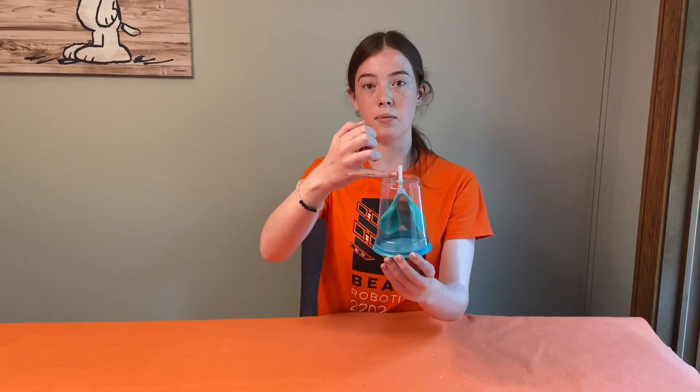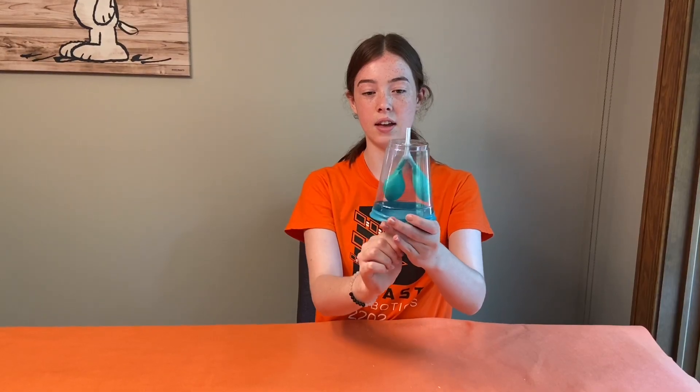This is how your real lungs work too. The straw on top represents your trachea in your throat. The two balloons on the inside represent your lungs, and the balloon on the bottom represents a muscle underneath your lungs called your diaphragm. When you inhale, the diaphragm contracts and pulls air through your trachea into your lungs. When it relaxes, you exhale, releasing the air from your lungs back into the air.